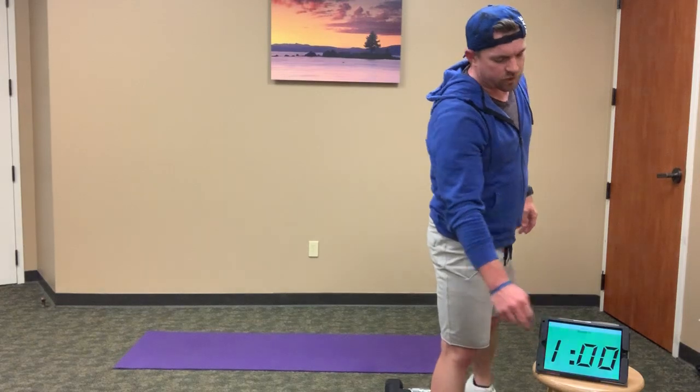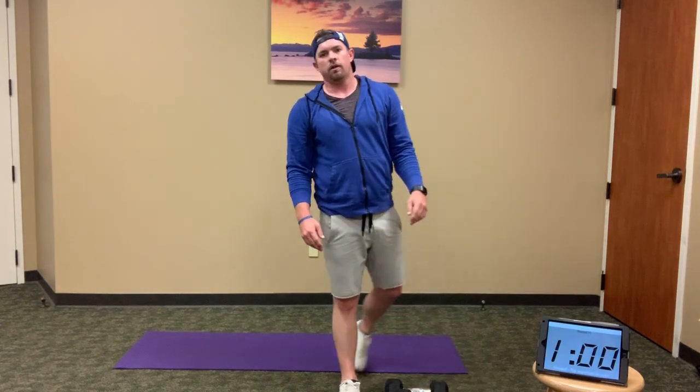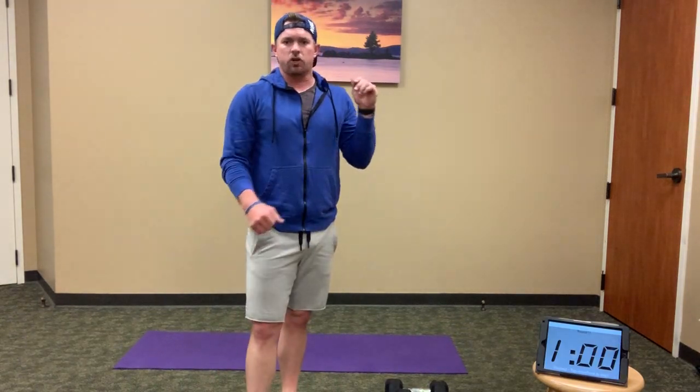And rest. Alright — good job, guys. You can tell I'm out of breath. It's hot in here. I hope you guys are all staying healthy and staying strong.